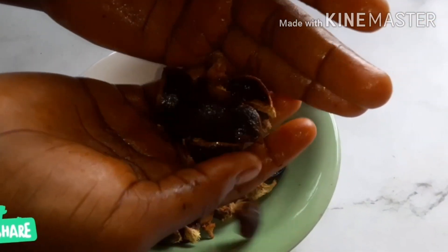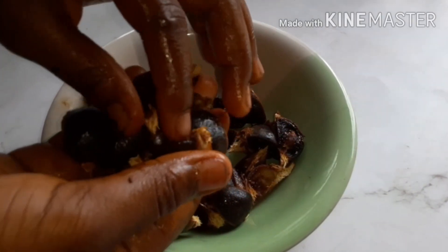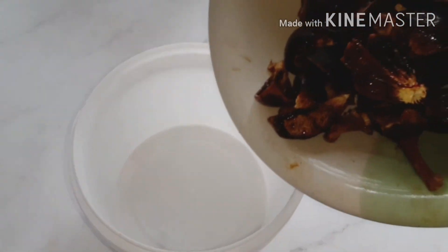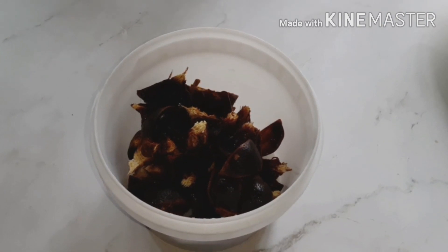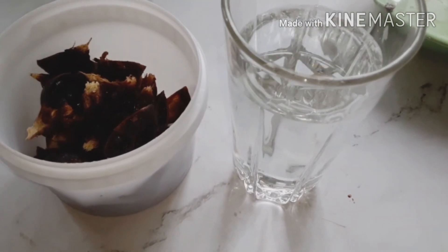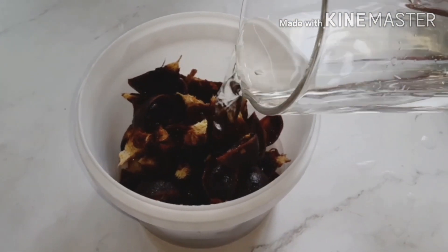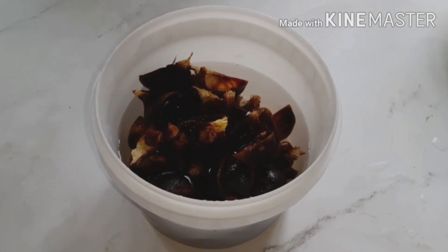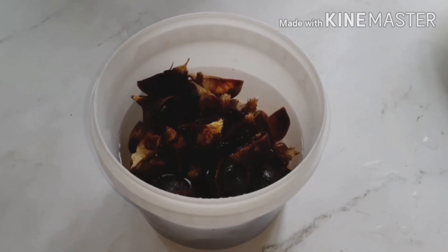This is what the gorontula looks like after separating it from the seed inside. I've removed it and this is what it looks like after breaking it down. I'm going to transfer it into a bowl and add this much water, then pour the water on it like so. I'm going to cover it and leave it for 24 hours, so we are going to meet again after 24 hours.